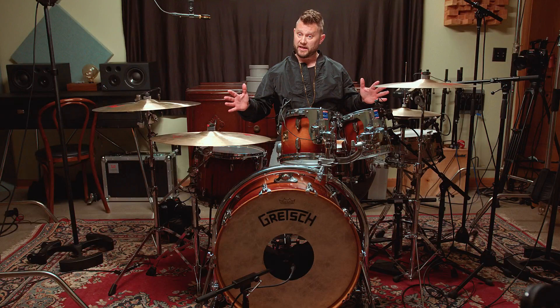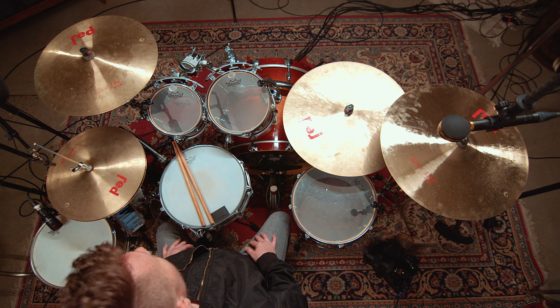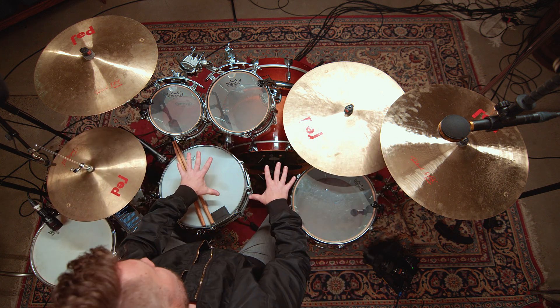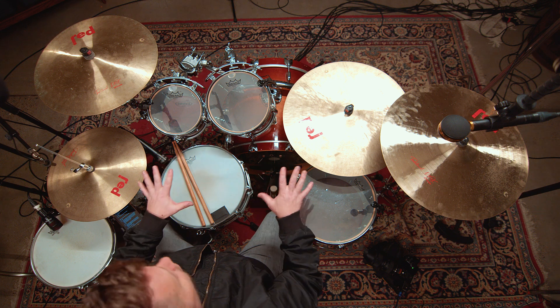Let's take a look at the basics of the drum set, or the drum kit, as it's also called. You have the cymbals and you have the drums. Those are the two main parts of the drum kit.